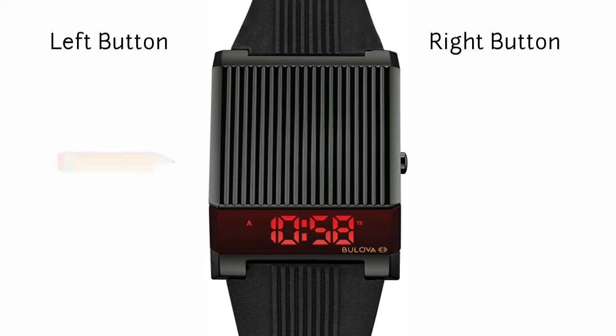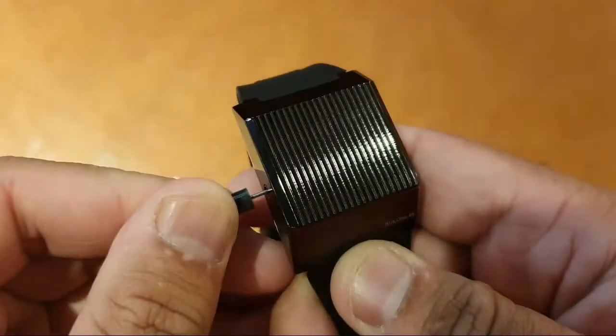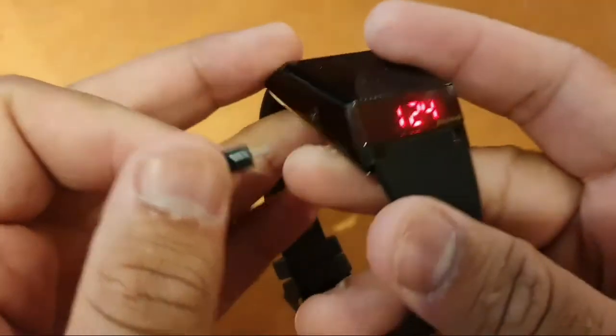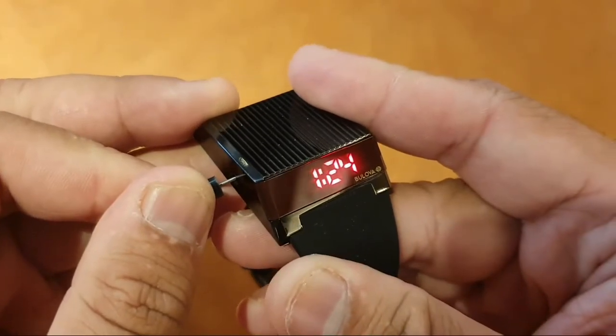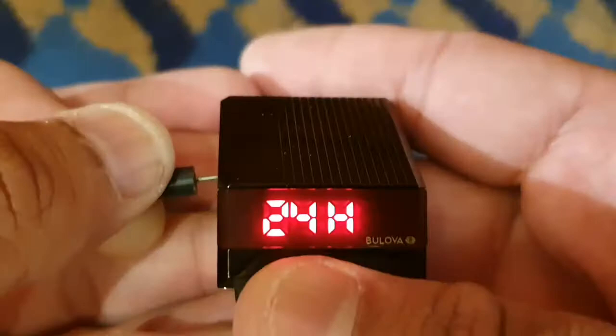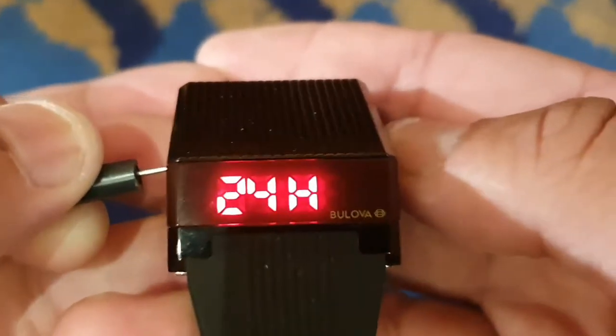Press the right button one time, then press and hold the left button using a sharp object for three seconds until 24 or 12 hours appears on the screen. Press on the right button to choose either 24-hour military time.